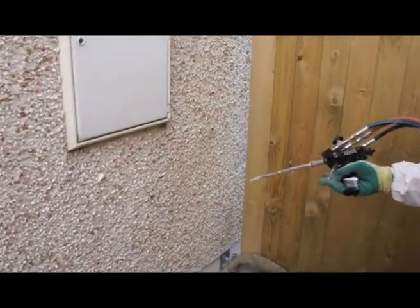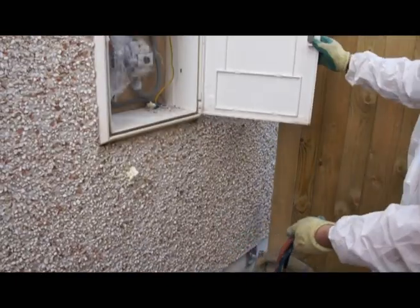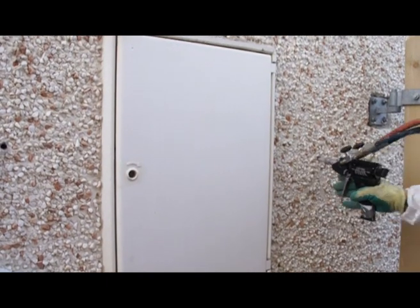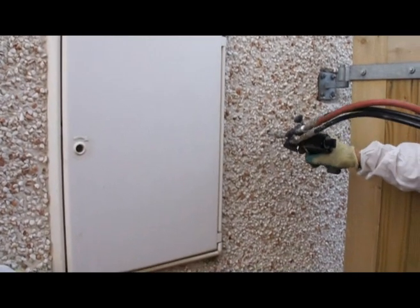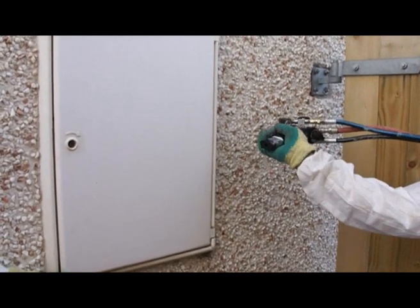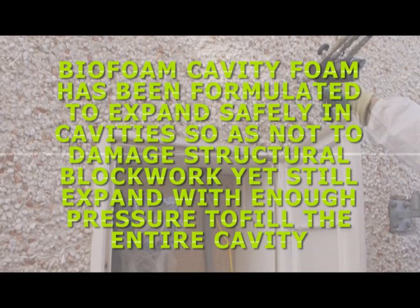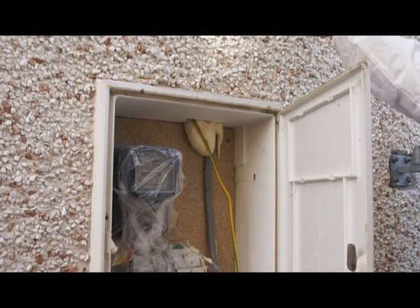Using custom designed injection equipment, liquid foam is injected into the cavity around the meter box. Quickly we can see how the foam expanding in the cavity forces its way into the meter box. As we inject the final holes around the meter cabinet, the foam expands finally into the opening and path of least resistance.